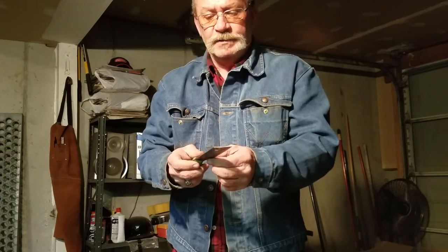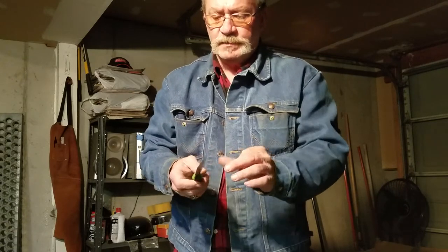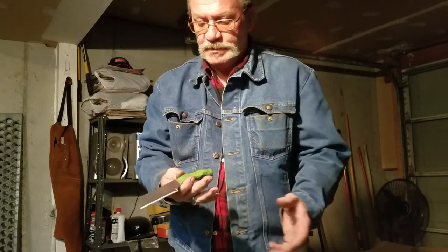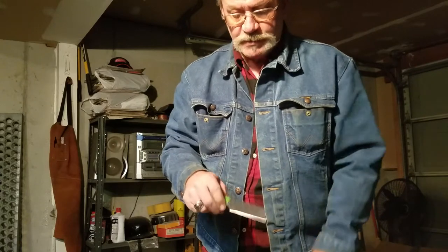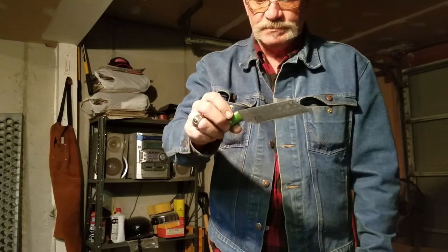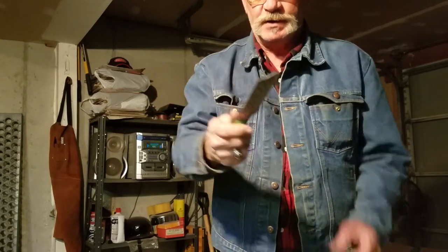Then I ground it on the grinder, put in my bevels and my plunge lines, and put a nice handle on it. I did a little etch work on the blade to make it look cool. This was all just experimentation — this was an experiment knife.